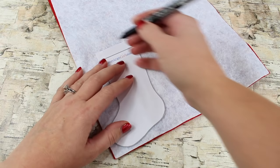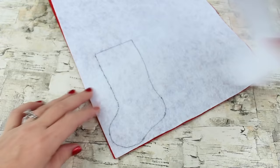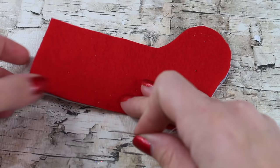Then we're going to take our stocking template — you can print this from our blog or you can draw your own — and we're just going to trace it onto the felt. Once it's traced on, you can cut out your stocking and you'll have two pieces.